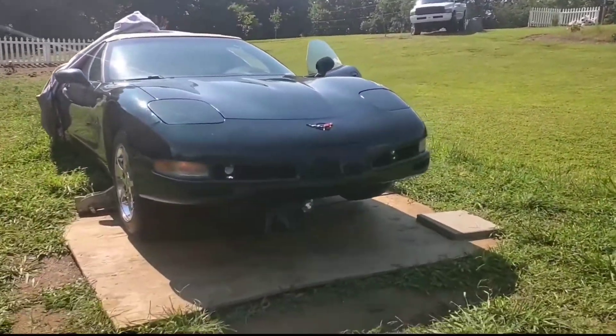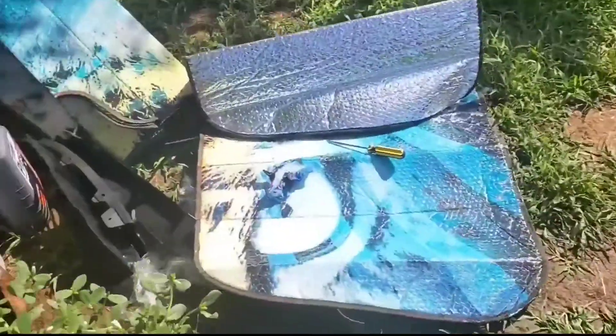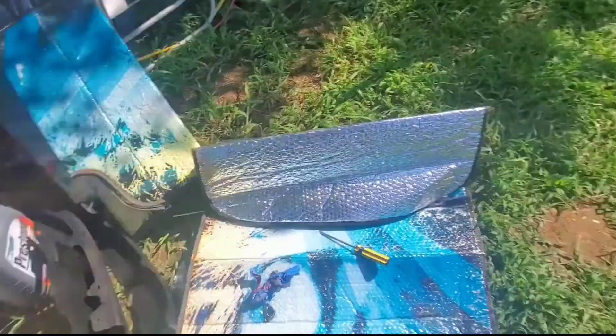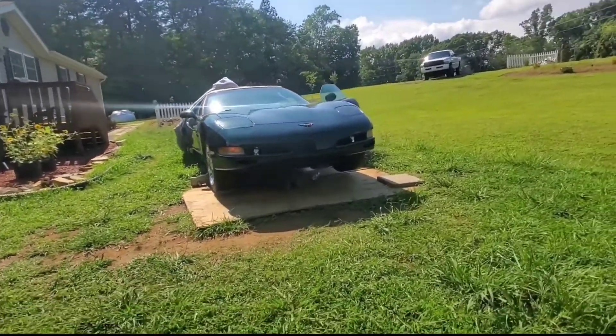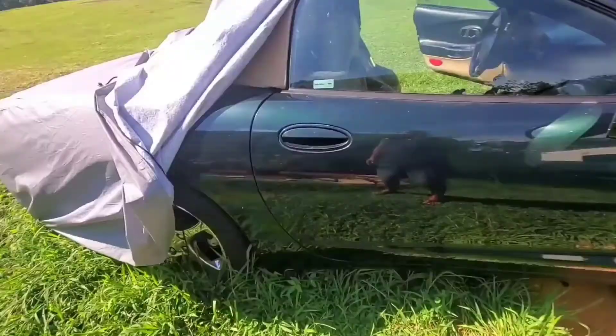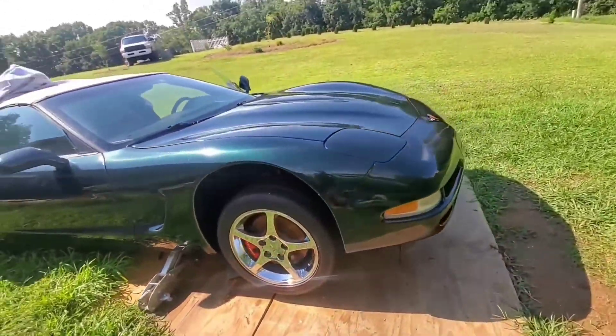I still need to put this lip — it's a plastic lip that goes under the bumper. But it's little details like that. I will be making more videos about this car once I start getting deeper into it. I still need to fix the seat and other tiny details.